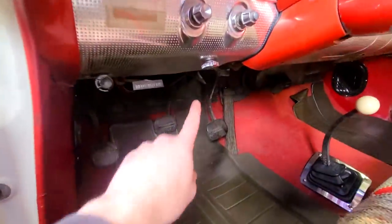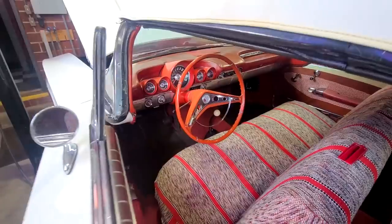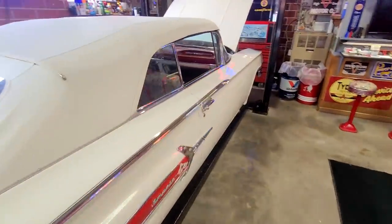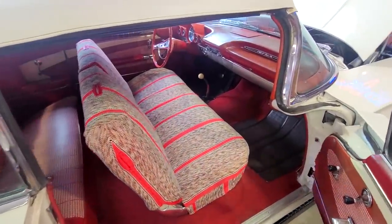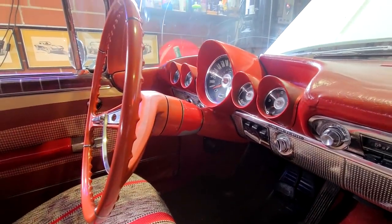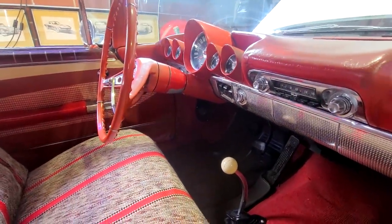This knob right here will raise and lower the top — it's a power top. On the other side, to tell that this is a true four-speed car, usually on that collar there'd be a hole for the three-speed shifter. But on the four-speed cars, they were cast and nothing was there. So that is a true four-speed column, and it's a hard-to-find item. There's also the floor shifter.